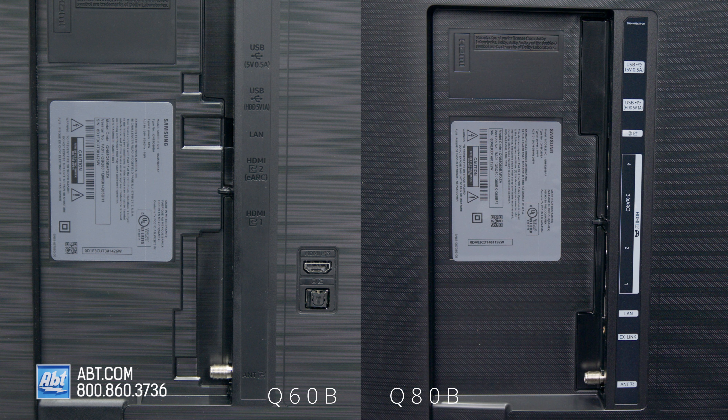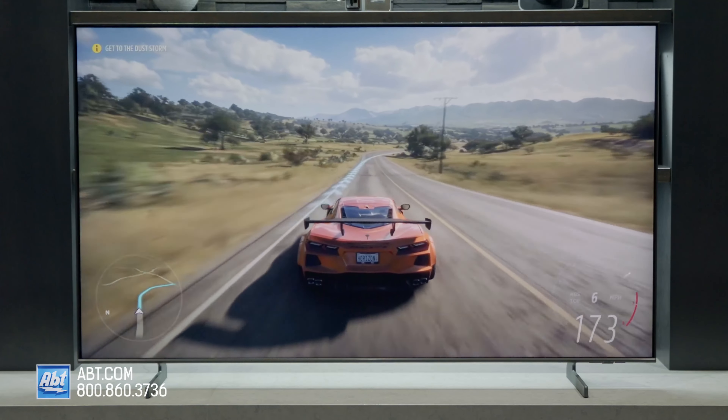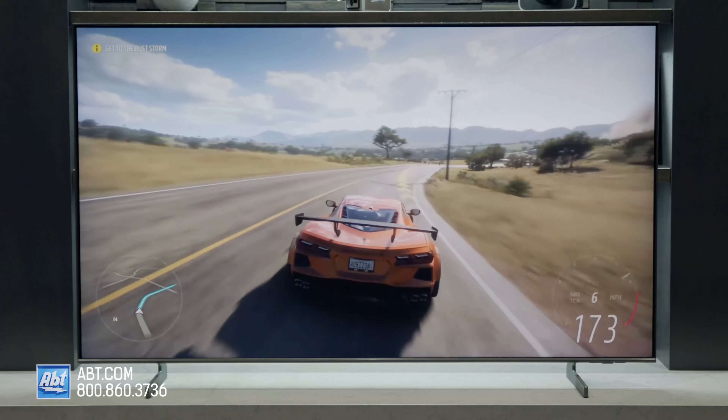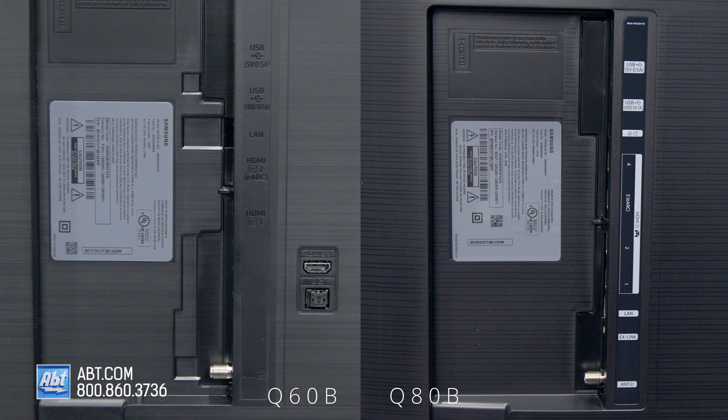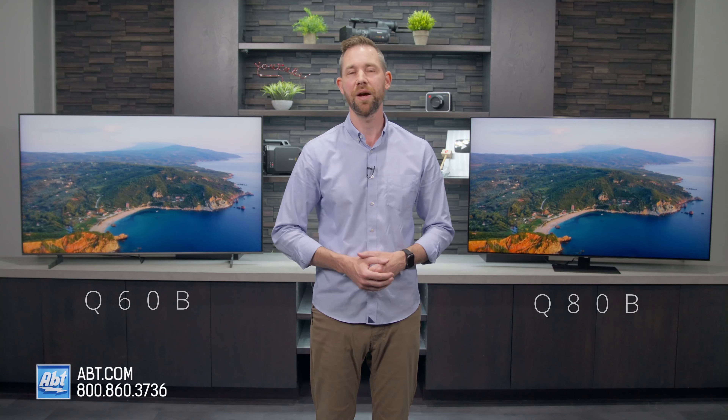Next are the connections. The Q80B comes with 4 HDMI 2.1 inputs, which can all handle gaming features like variable refresh rates and 4K at 120Hz. The Q60B only has 3 HDMI connections, and because this is a 60Hz panel, you don't get those same gaming features. That doesn't mean gaming is going to be bad on the Q60B — especially for casual gamers, it just won't necessarily be as smooth as it would be on the Q80B. The other small difference is that the Q80B has an RS-232C input and the Q60B does not, meaning the Q60B may not be as easy to integrate into a full home automation system. This is a feature that's only potentially going to affect a very small portion of the population.